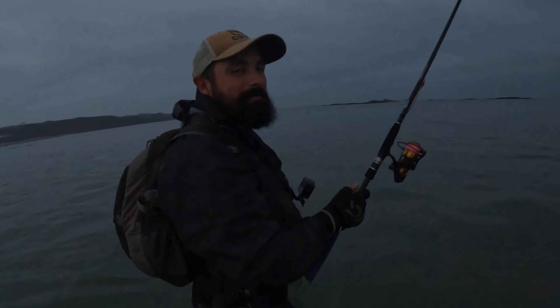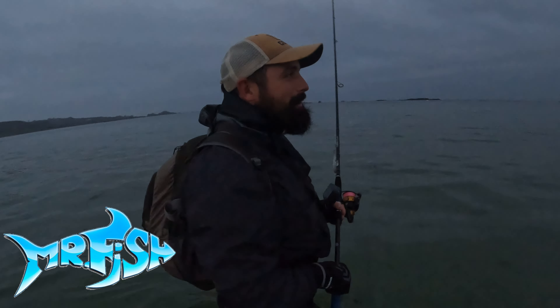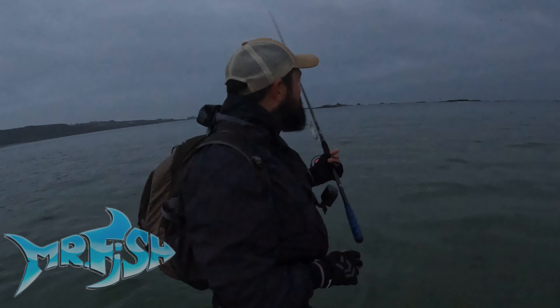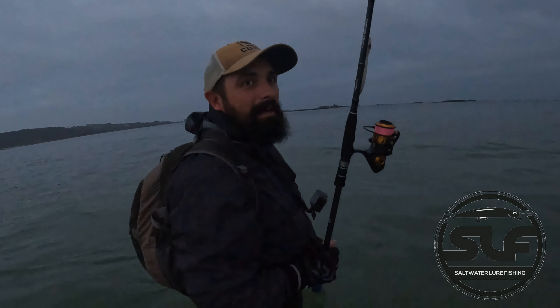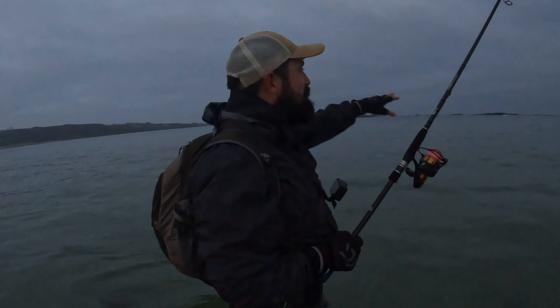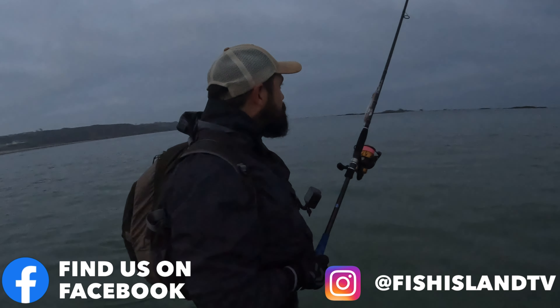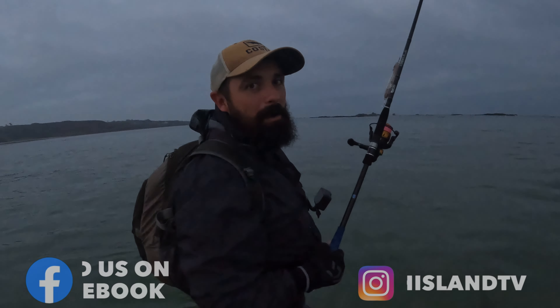Good morning guys, welcome to another video. We're out west on the beach and I'm going to be using a surface lure this morning before perhaps checking out the surf as the tide gets a little bit higher. Intentions this morning: just going to be fishing the flood over some weedy and rocky areas next to the tower. It's pretty calm conditions today and I've got my Pachinko 140 with me.